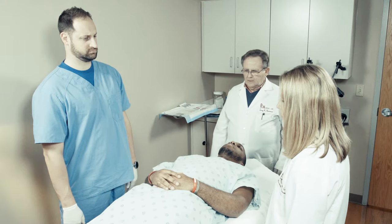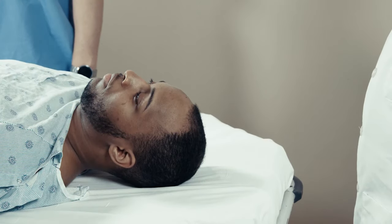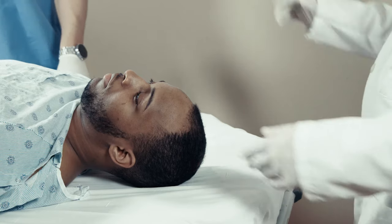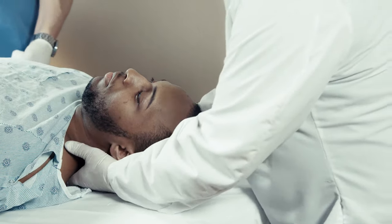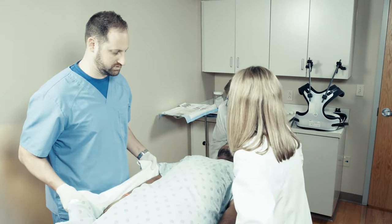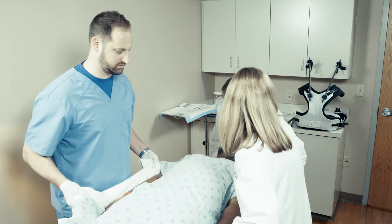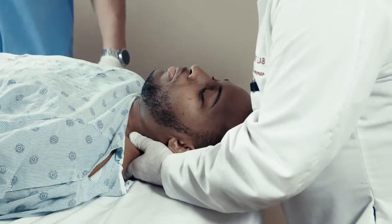Standard precautions regarding cervical spine stability are taken while positioning a patient for HALO application. The patient should remain in the patient bed with the chuck placed underneath. First, lower or remove the headboard. With the physician stabilizing the head and neck, a nurse stands on either side of the patient. Gently lift the patient using the chuck about 6 inches and move the patient to the head of the bed.